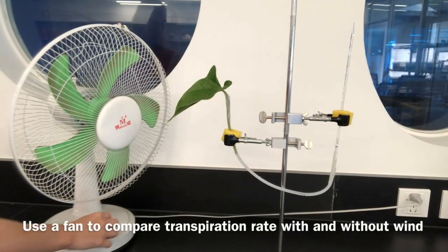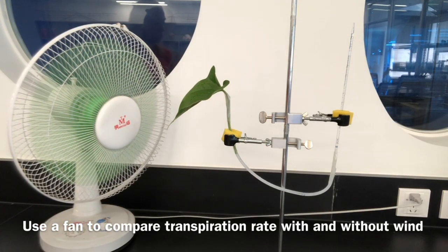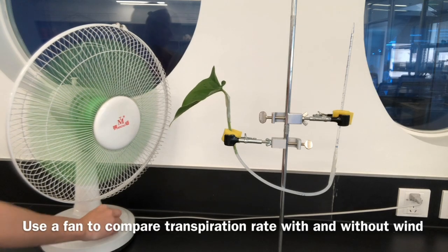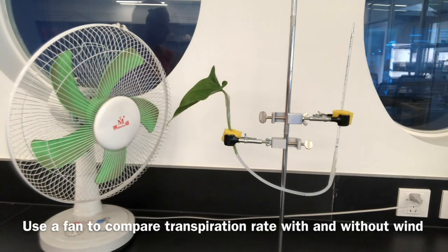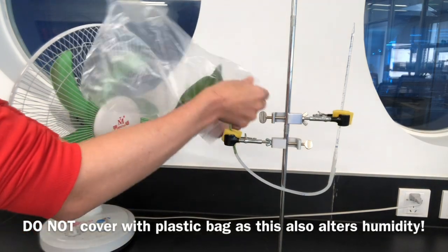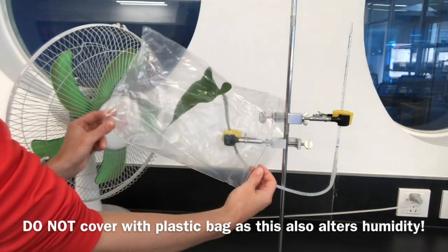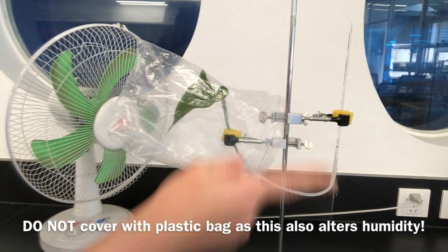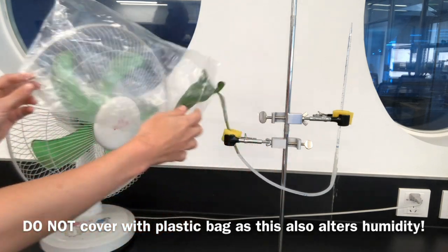It is possible to use this potometer to look at the effects of different independent variables. For example, a fan could be used to simulate wind, with different speeds simulating different wind speeds. You should compare this against a control where there is no air blowing — still air — represented by turning the fan off. Be mindful of controlling other variables; putting a bag over a leaf to simulate still air would alter the humidity surrounding the leaf.